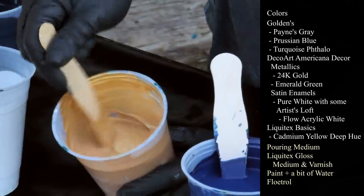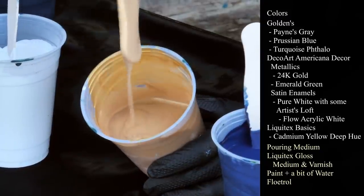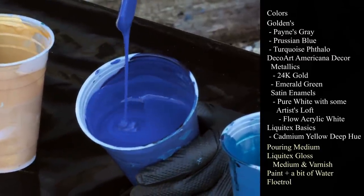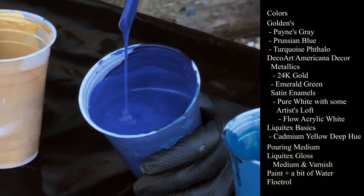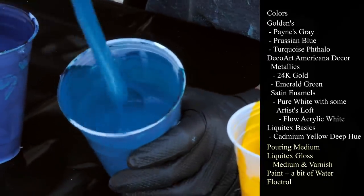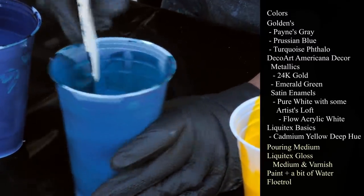This one is DecoArt Americana Decor Metallics in 24 karat gold. This one is Golden's Prussian Blue — it still feels very thick to me, but I don't want to thin it out too much. This is Golden's Turquoise Thalo. I love this color. It's just amazing.